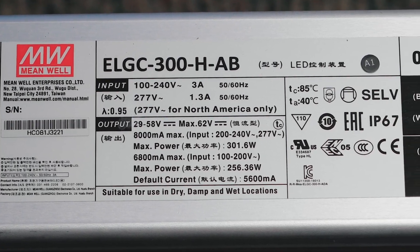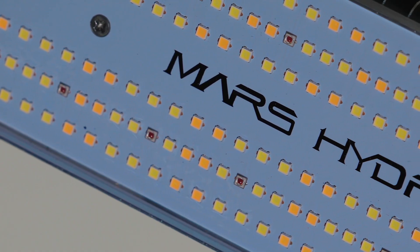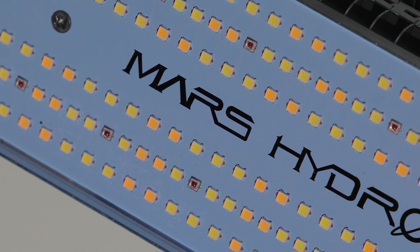So when you pair together the Meanwell driver, the really nice build quality, and the Samsung and Osram LED diodes, it seems like you have a really quality light here. Mars Hydro says that it should last for about 50,000 hours, which means that if you were to run this light every single day for 18 hours on and 6 hours off, it should last for about 7.5 years.